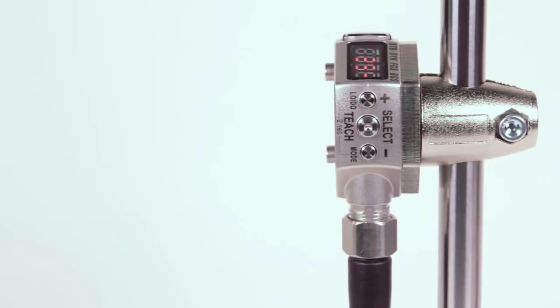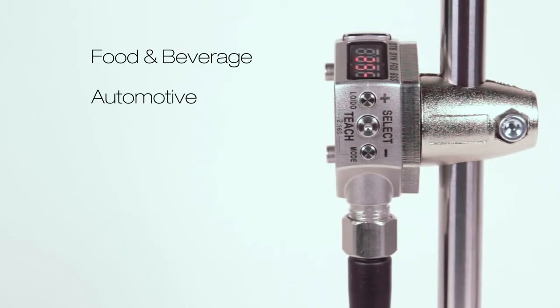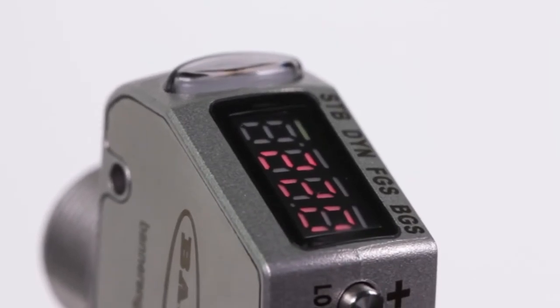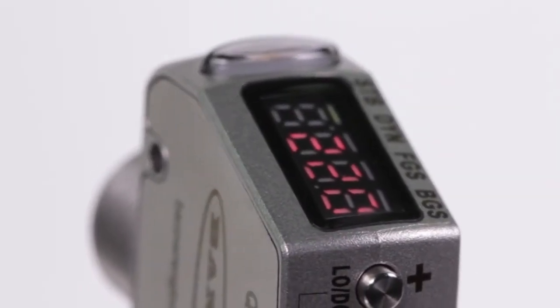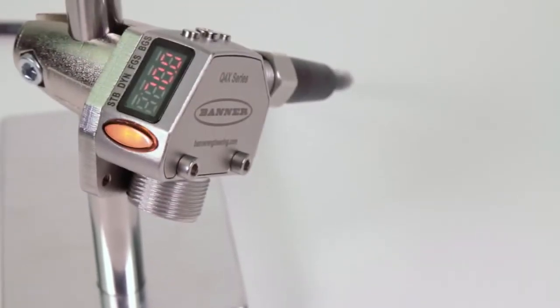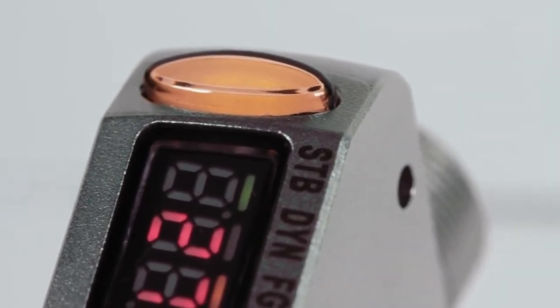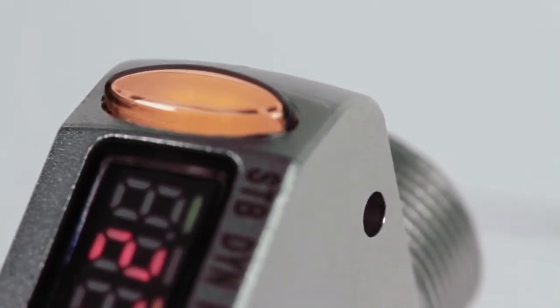The Q4X's versatility makes it perfect for food and beverage, automotive, pharmaceutical, and other applications. The angled 4-digit LCD display is viewable from multiple vantage points and provides clear real-time feedback to the user. While in run mode, the distance from the target to the sensor, shown in millimeters, is viewable on the display. The bright yellow LED output indicator provides high visibility of the sensor operation from 360 degrees.